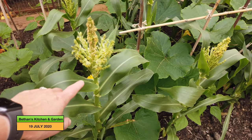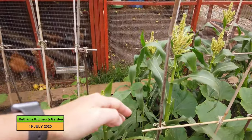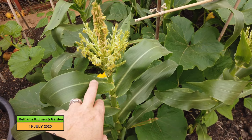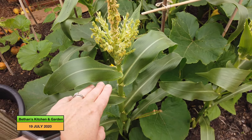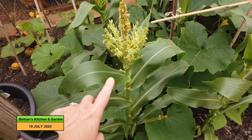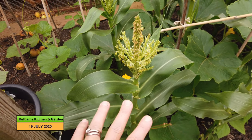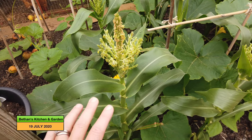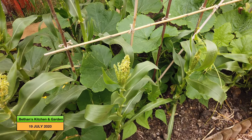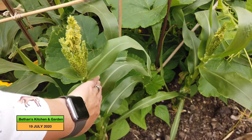I would have expected the sweet corn to have been higher before this started forming. I remember this variety is Swift, and it did something similar at my allotment last year. I just assumed that the Swift hadn't got going, but maybe that is how Swift grows. It's grown like that for the last two years now, so as long as it produces the cobs, it doesn't really matter.